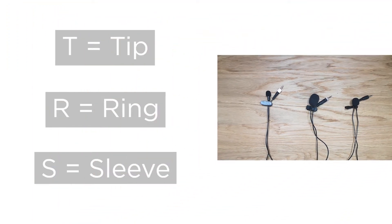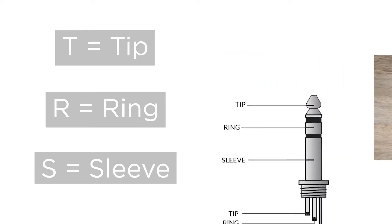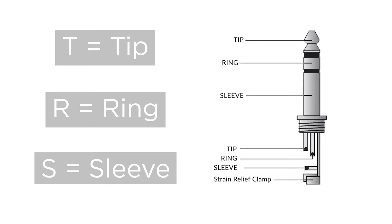The T stands for Tip, the R stands for Ring, and the S stands for Sleeve. The difference between the three connectors lies in the type of audio signal that they can transmit, and they are distinguished by the number of contacts on the end of the jack.